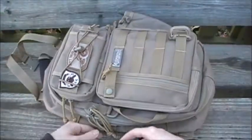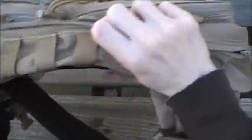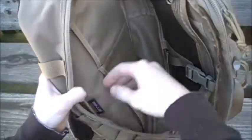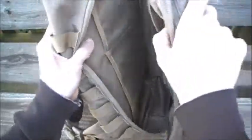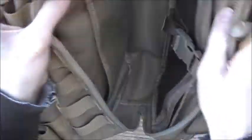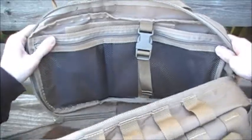The main compartment is fifteen inches high by eight inches wide by three inches thick, though it can expand a bit more than three inches. It has a nice squared-off shape at the bottom. Inside you have internal mesh pockets, a back slip pocket, and two smaller slip pockets.